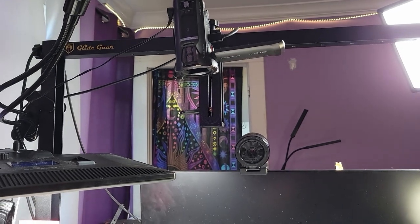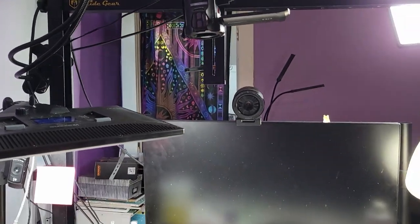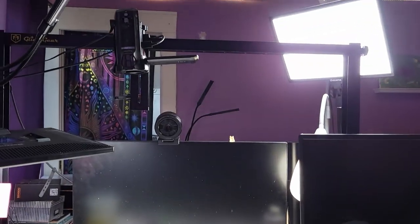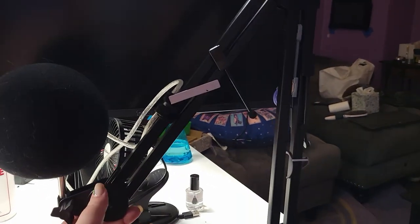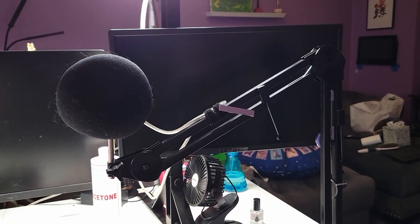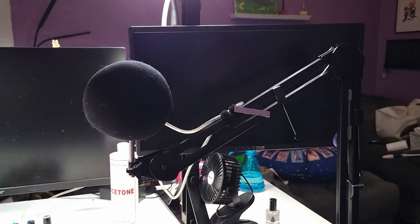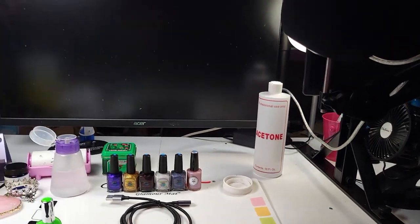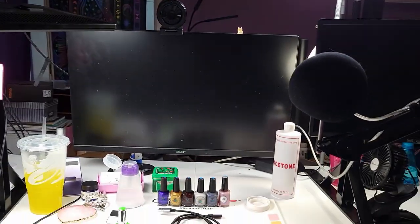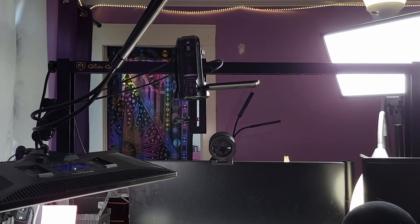This is a Glide Gear mount — I don't remember exactly what the model is but I'll put it in the description. This thing is fantastic. It sits on my desk and it's got all these places where I can mount my camera and also mount other things to it. Before that I was just using one of these little arms, and these are fine, but my cameras were heavy — it's also covered in shepherd hair, sorry about that, this is my life. I used to have it on an arm like this and my big problem was it would be shaky. I was using a big DSLR and these arms just aren't powerful enough to hold those. So I asked my mom for this for Christmas and I got it — thank you, mom.